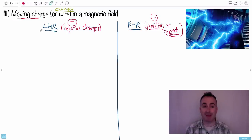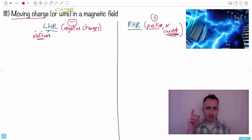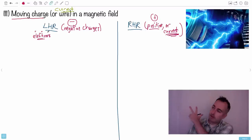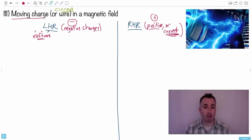Here's how I remember which hand to use — and I'm so embarrassed by this. I nickname negative electrons 'leftrons.' Instead of left electrons, I call them leftrons, and that reminds me to use my left hand. So this is my left hand that I'm holding up.